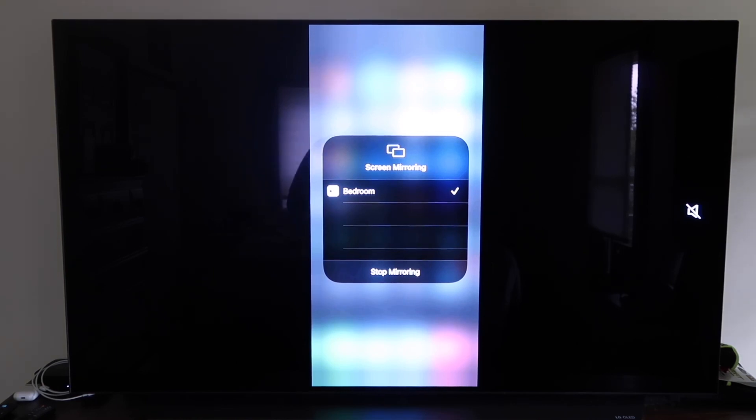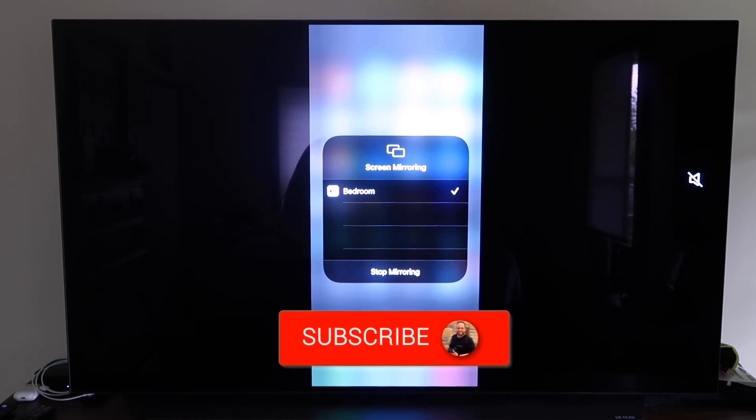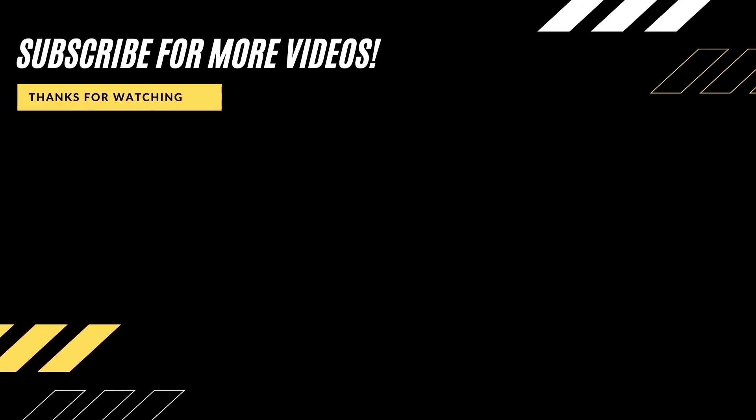Those are all the different methods on how to mirror your iPhone to your TV using AirPlay. Hopefully this video was helpful — if it was, go ahead and click thumbs up and subscribe to my channel. I make tech videos all the time and I'd love to have you back in the next one.